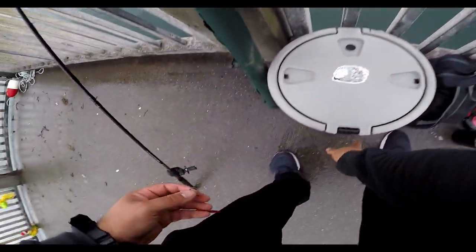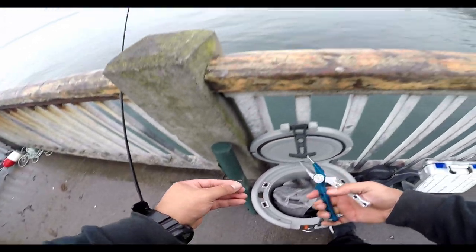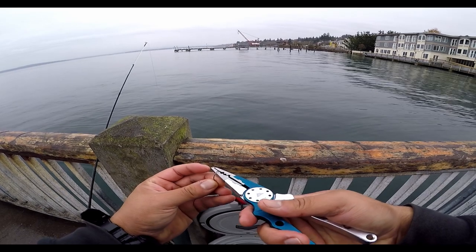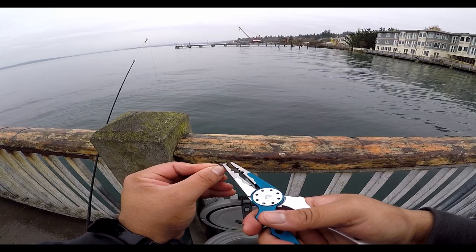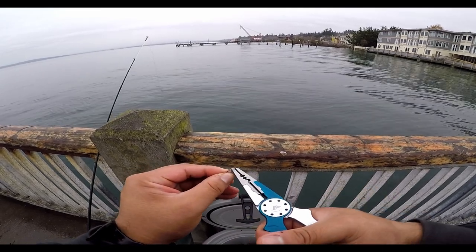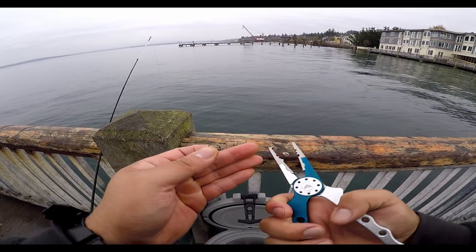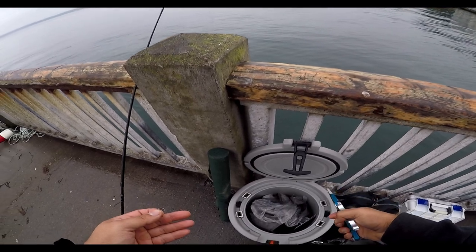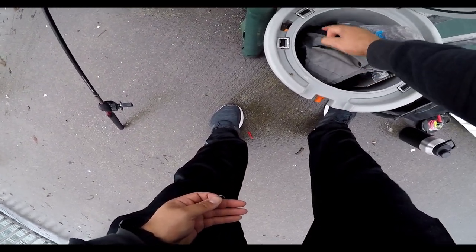I decided to bring out my fly rod just because, you know, why not? If it's looking good, we can probably catch something on the fly. I literally just bought these hooks yesterday and they're already starting to rust. That's what you get when you buy Ozark Trail, I guess. Shout out to Ozark for making such quality gear.